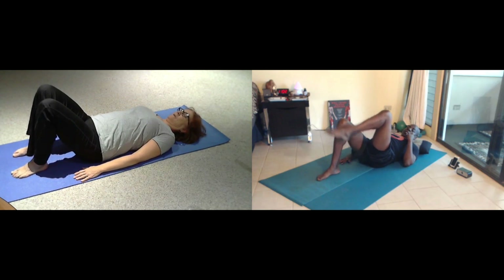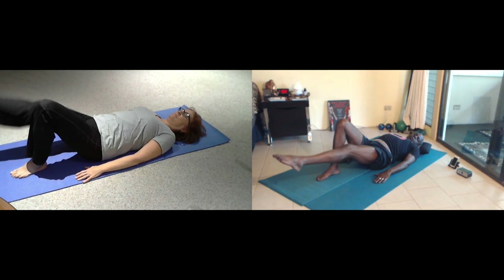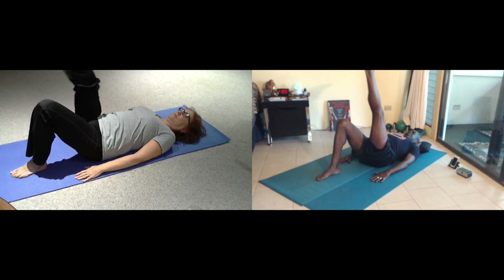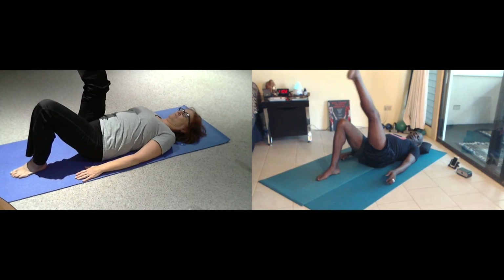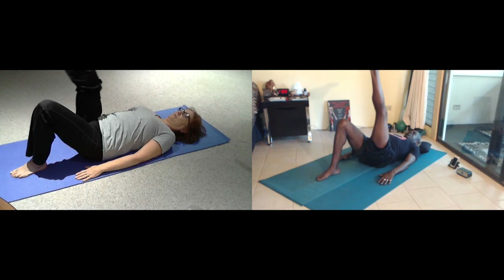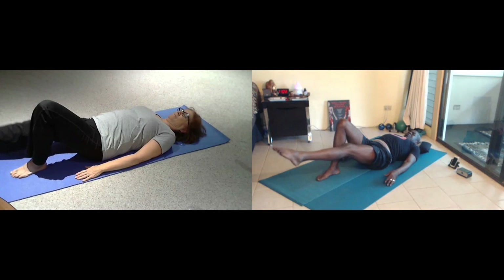Right leg's going to extend straight up — single leg stretch. Inhale as you stretch your foot forward. Exhale as you flex and pull backward. Inhale, stretch and reach. Exhale. Two more breaths. Inhale, lengthen. Exhale, flex and pull.